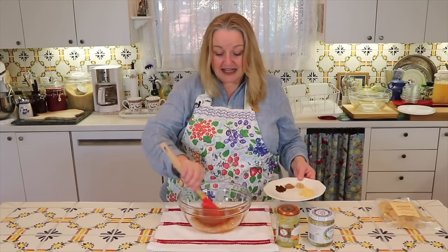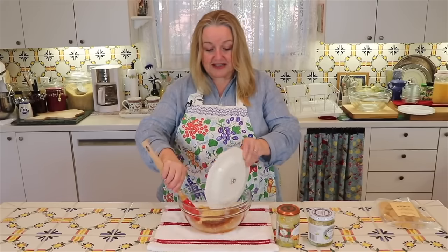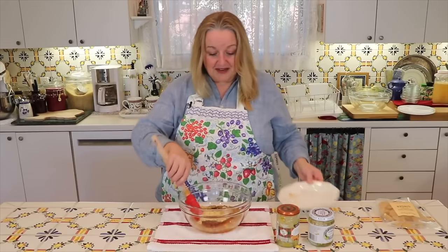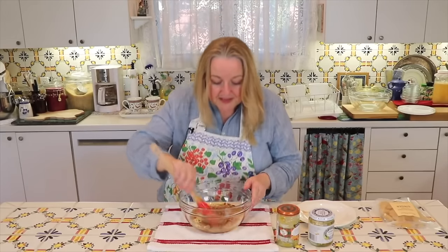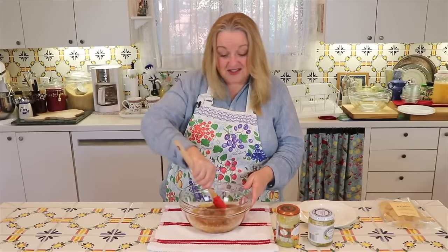I've got the marmalade and the ginger preserves in here. Now I'm going to go ahead and add all our spices in and mix this up. I can really smell the ginger — it's just wonderful. I love ginger.